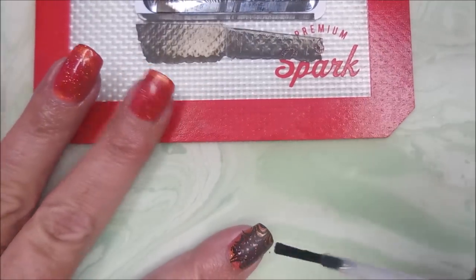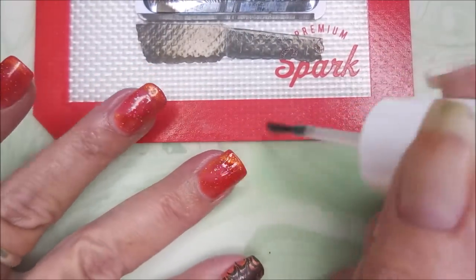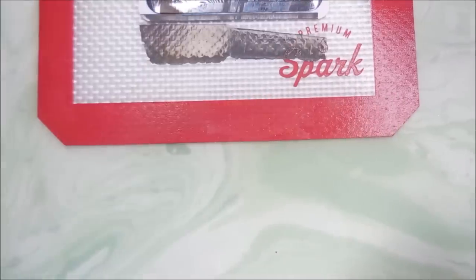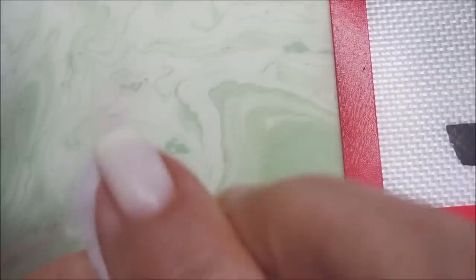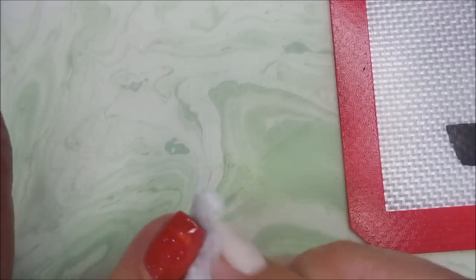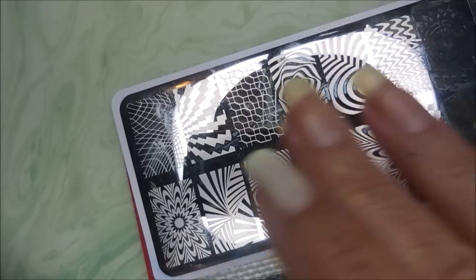I'm going to start off with this boogered up nail where it didn't all take, and I just do a thin little coat. I do the rest of them off camera. Now I'm going to try to get this image to stick where it didn't stick, but it's up by the cuticle and now it just looks like a blob mess. So we're going to use our non-acetone. Since that's gel polish and it's all cured, I can use this non-acetone nail polish remover and just remove that whole image. Ta-da! Now we've got a do-over going on.